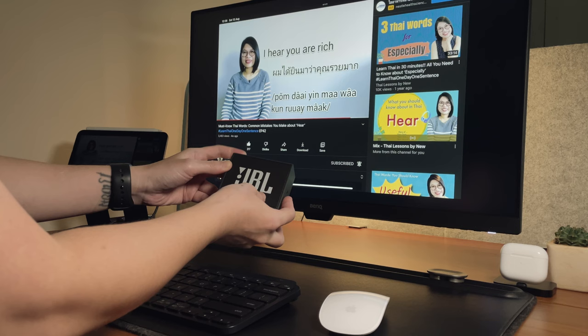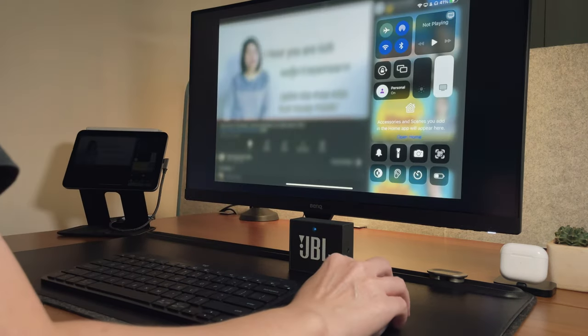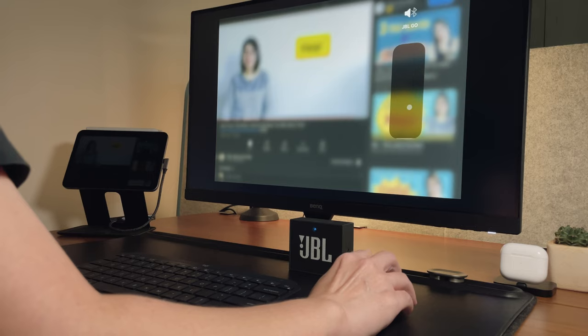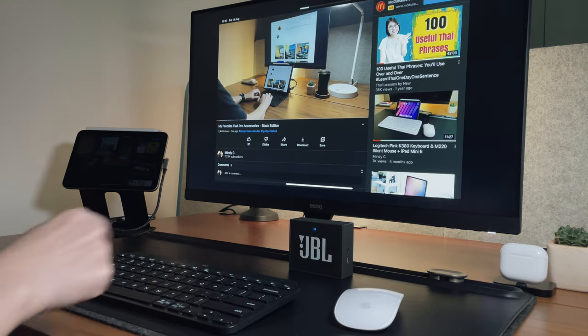Alternatively, I can connect my Bluetooth speaker to the iPad mini 6, and then I can change the volume through the control center, the Bluetooth speaker itself, or from the keyboard's media controls.